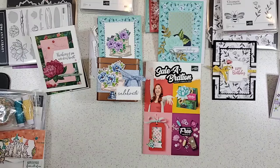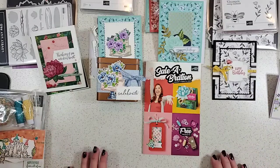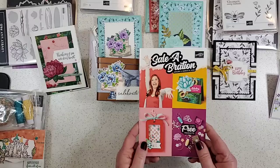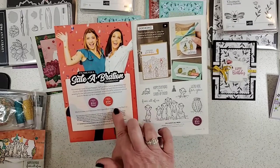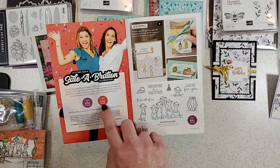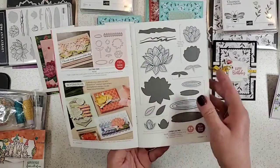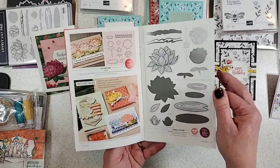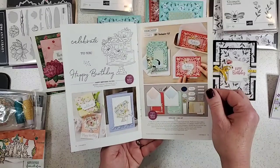Welcome everybody. I see that I have people all the way from California to North Carolina joining me today. For those of you who may not know what Sale-A-Bration is, inside the catalog some items are free with a $50 purchase, and some are available free with a $100 purchase. I believe there are 12 different items in here — three of them are for the $100 level and the rest are for the $50 level.